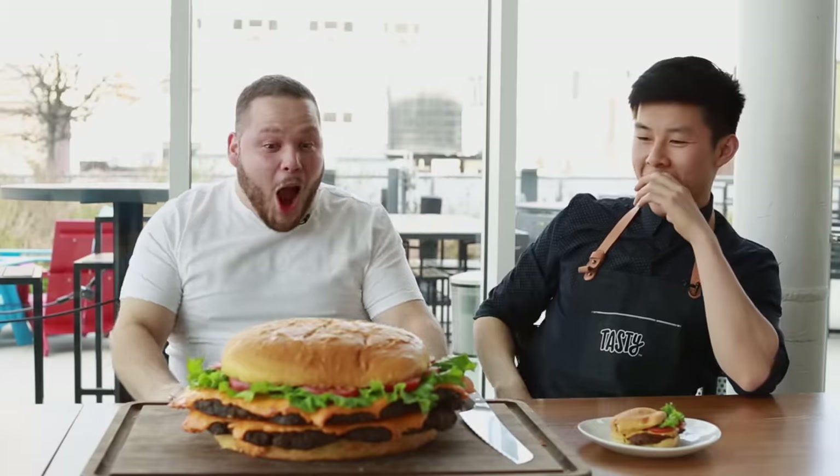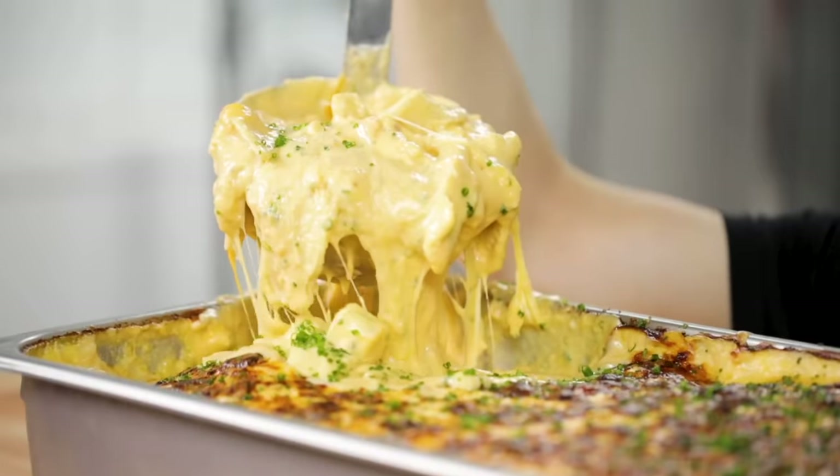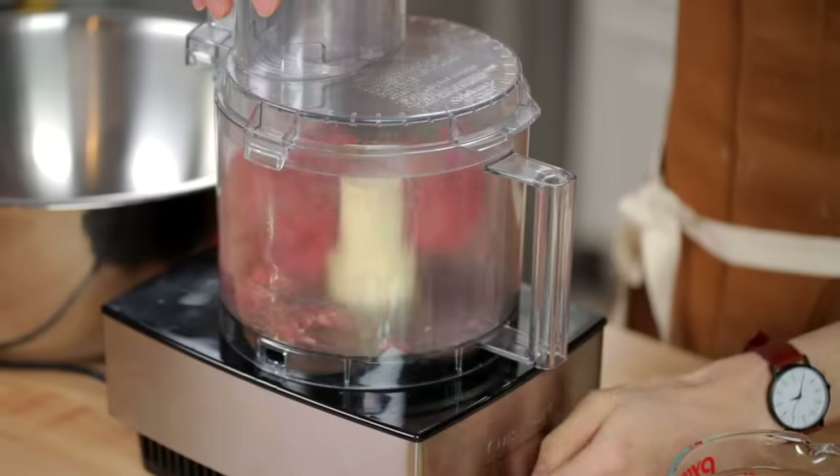Hello, I'm Alvin. Welcome back to Tasty's Making It Big, the show where I make giant versions of some of America's most beloved foods. Today, I'm going to be making a huge hot dog. How are we gonna do it? I'm not so sure yet, but we're gonna find out right now.